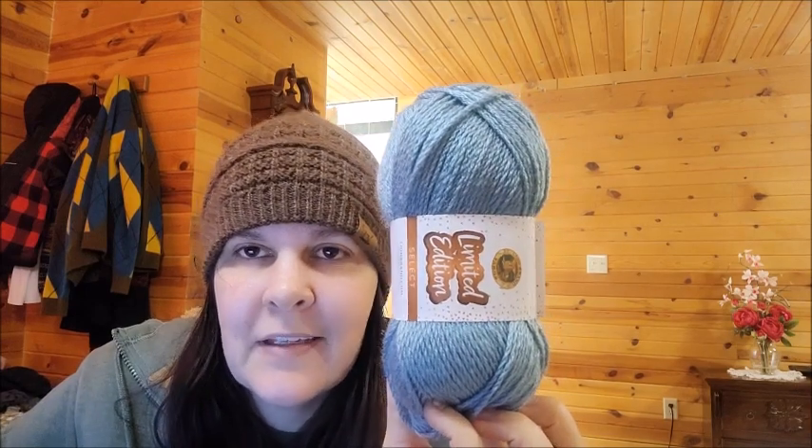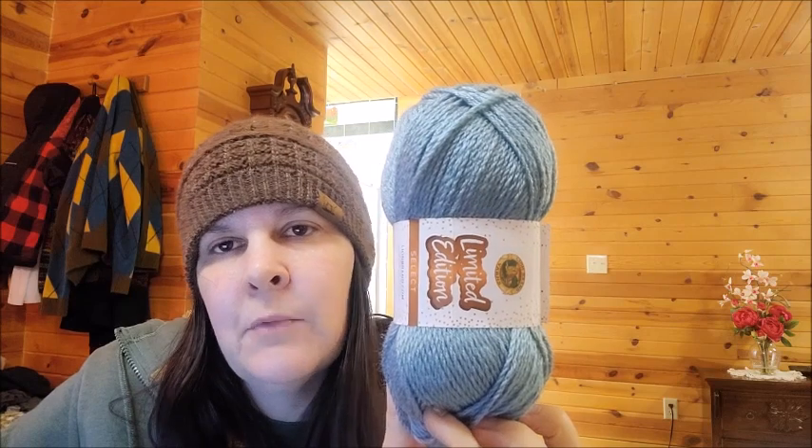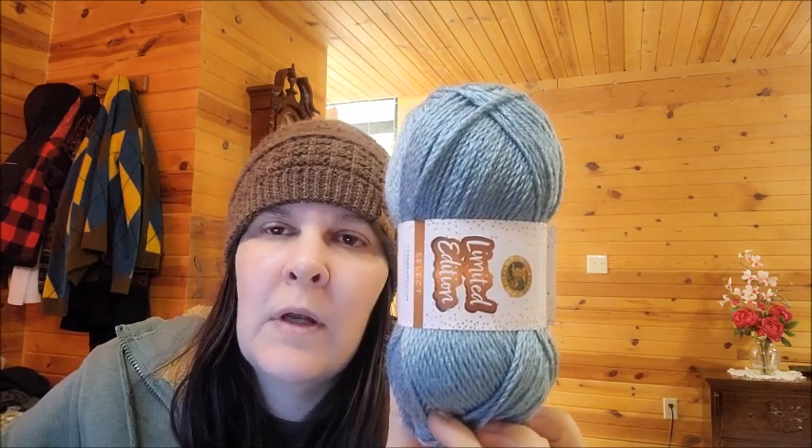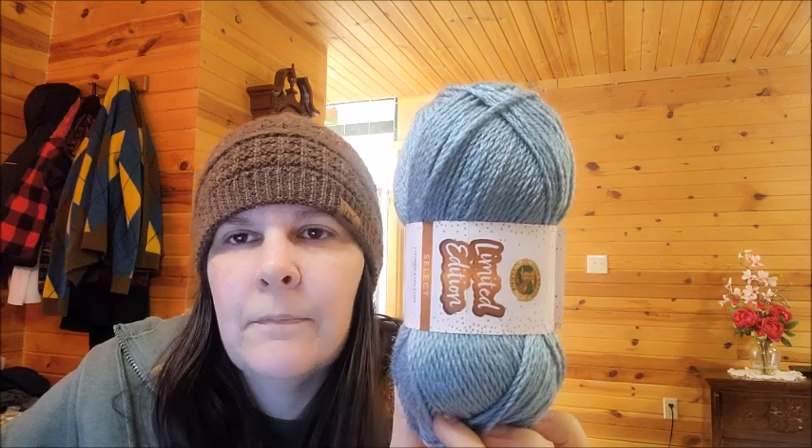So I did a review about a week ago of some new Lion Brand summer yarn and it got quite a bit of attention. You might remember this clip: 'scratchiest acrylic I think I've come across in a very, very long time. Crocheting with this made crocheting with Red Heart Super Saver feel like Red Heart Super Saver was a soft cloud.'